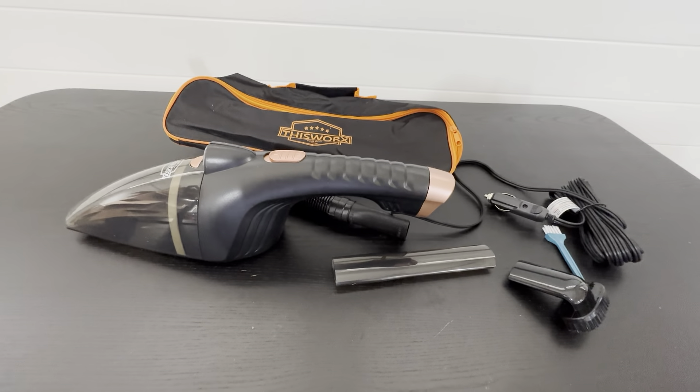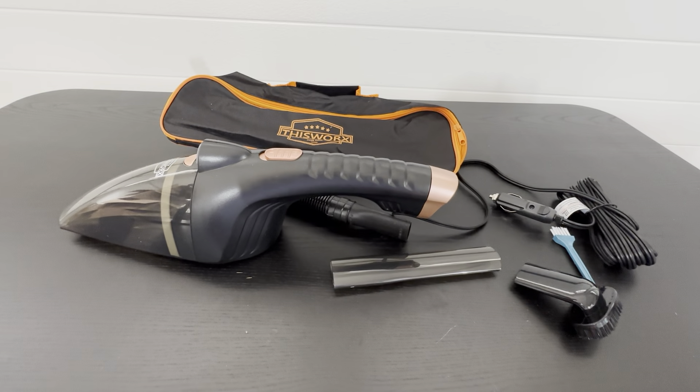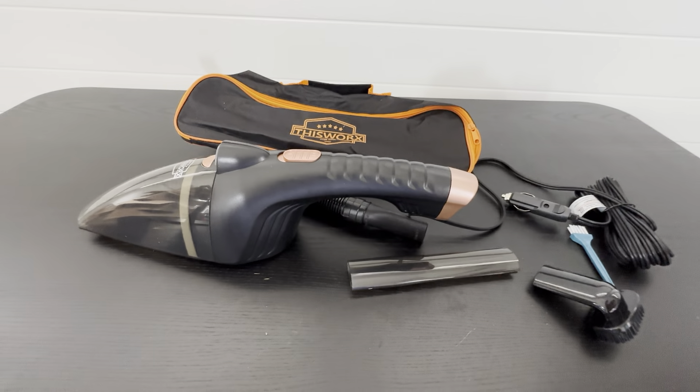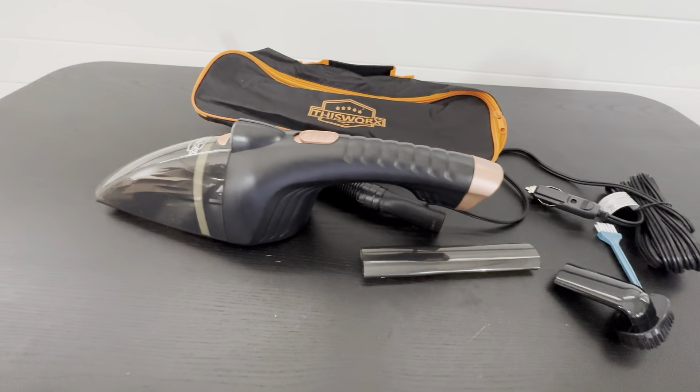In our RV, I'm able to reach almost the whole thing from front to back, and then I have another adapter in the back so I can go from front to back and get it cleaned properly.